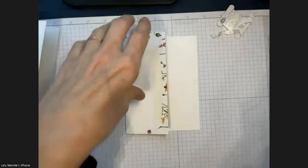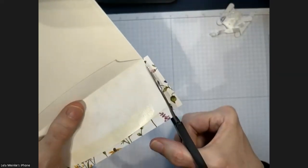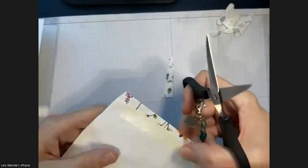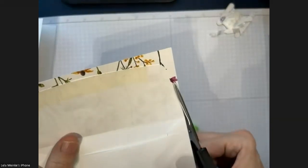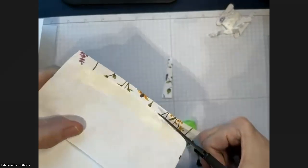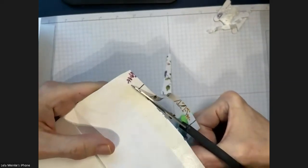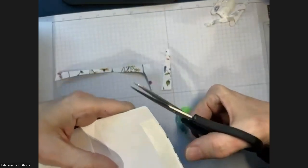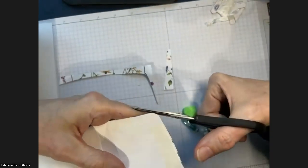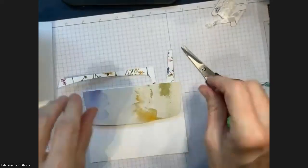In the kit you'll get ingredients for all the envelopes and you'd do them all identically. I take my snips and go around the edge. I like to round the edges. And there you have it — your decorated envelope.